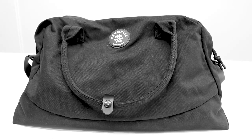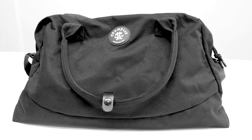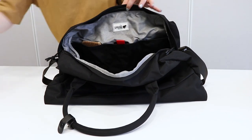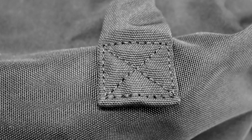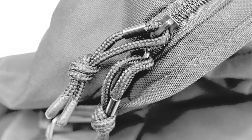Pack your clothing and other items for a short trip inside this Crumpler Spring Paper Duffel Bag. This bag features four different storage areas, which allows you to organize your items for easy access. It has a durable nylon construction, which makes it perfect for frequent use.